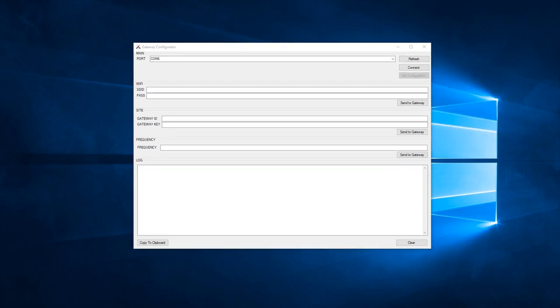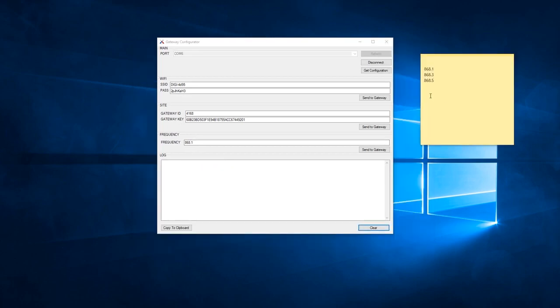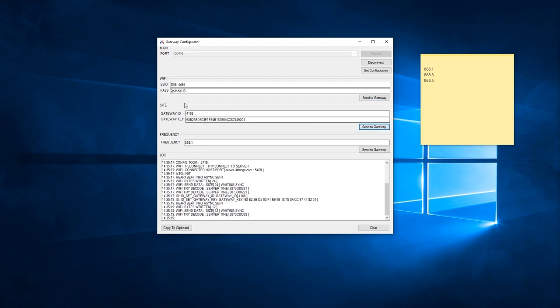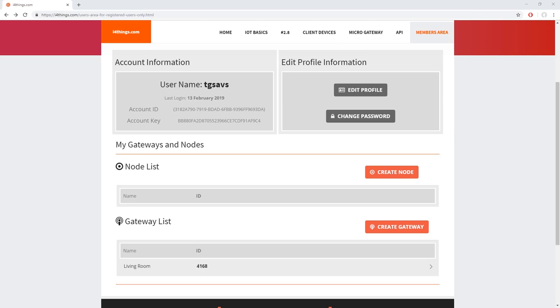Now that we understand what these values mean, go back to the main section. Click refresh, click connect to connect your device, and then click get configuration. You can see your values filled in: the Wi-Fi network name, the Wi-Fi network password, Gateway ID and key from the website, and one of the three frequency values. If all these values are correct, go to the Wi-Fi section and click send to gateway. In the side section, click send to gateway. Finally, in the frequency section, click send to gateway. Now when you click get configuration, you should have the same values that you configured. You can restart the gateway if you want, but it is not mandatory.